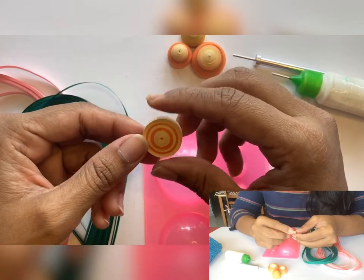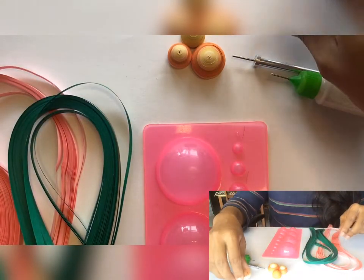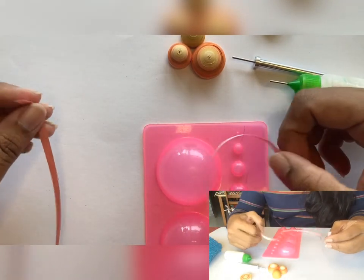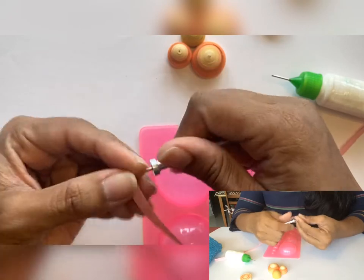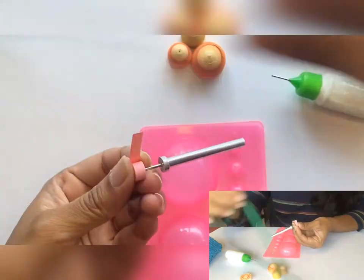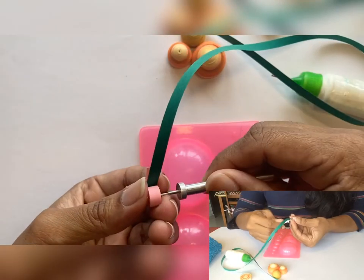Before we proceed to making a dome, I want to show you the other method of joining multiple strips. For this I'll take pink and green strips. Instead of sticking all the edges together at once, roll individual strips — start with the pink strip and begin rolling as usual. When you reach the end of the strip, take another strip and insert its edge into it. Make sure it is aligned well and then continue rolling as usual.